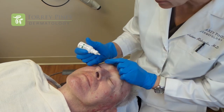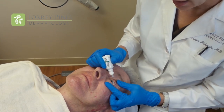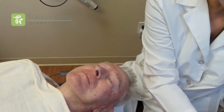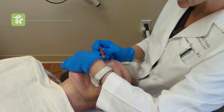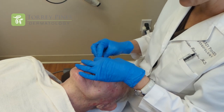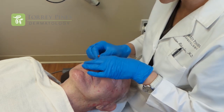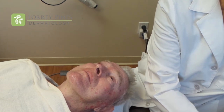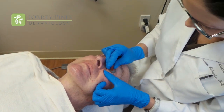We apply a numbing drop to the eye so that the eye shields slip in really nicely. We have the patient open their eyes and look way up over their head, then carefully slip the eye shield right in. We do the same thing on the other side, slipping the little eye shield in, and then we're ready to get started.